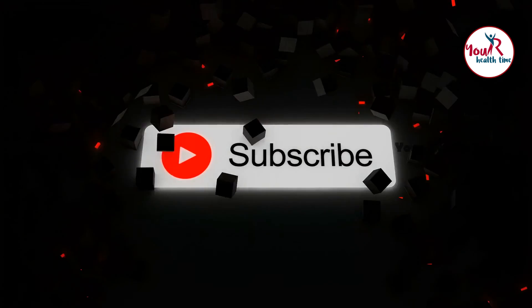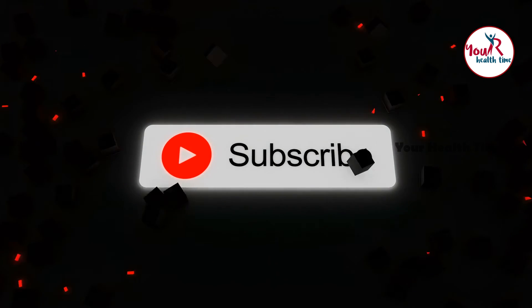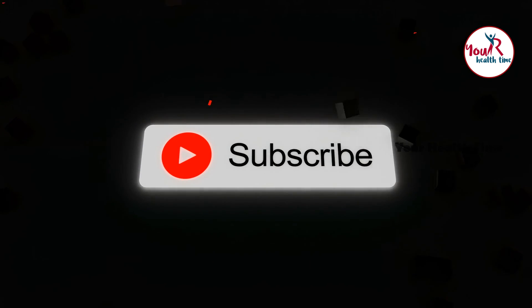So friends, don't wait to try this at home! Thanks for watching this video. If you like this video, please subscribe to our channel and don't forget to share it with your friends and family.